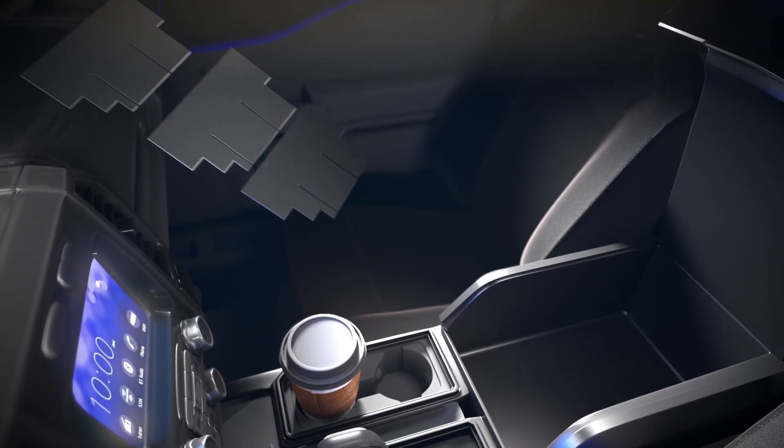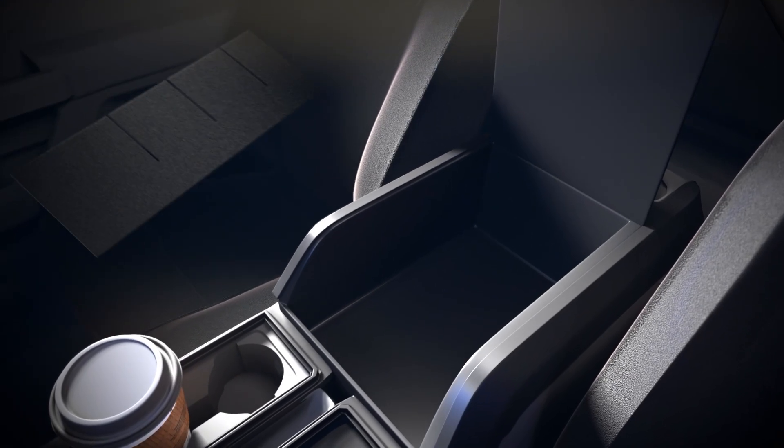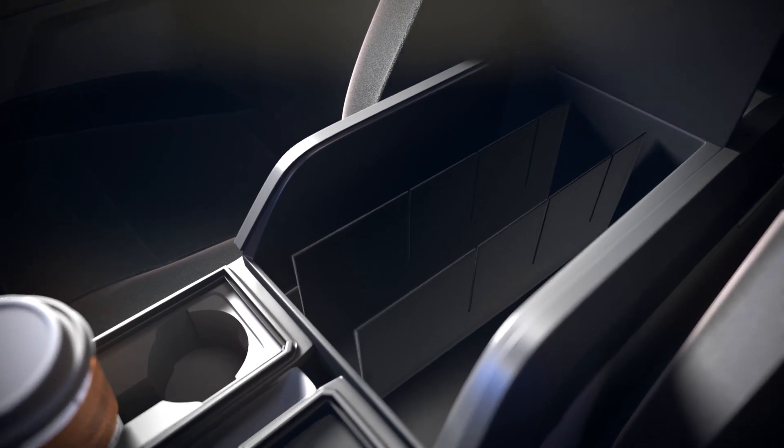Assemble the center console organizer inside your pickup truck's center console. Start by inserting the two long pieces with the slots facing up and the longest section facing forward.